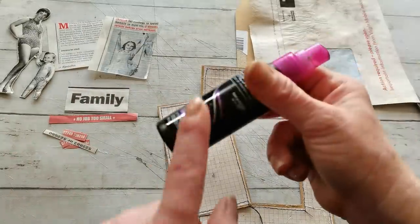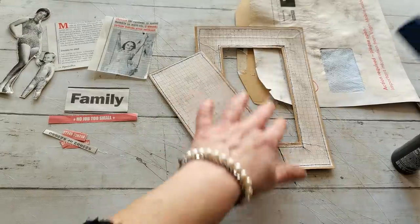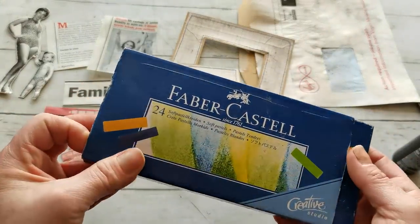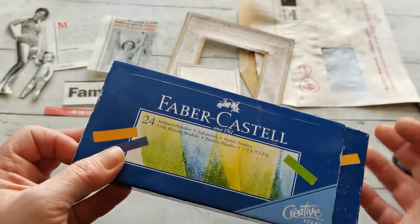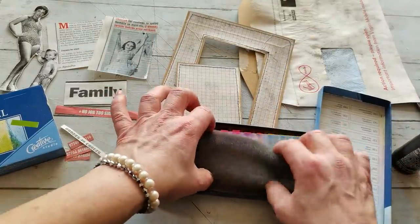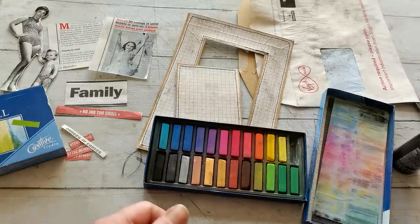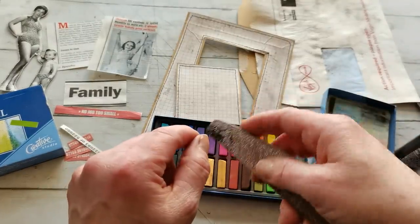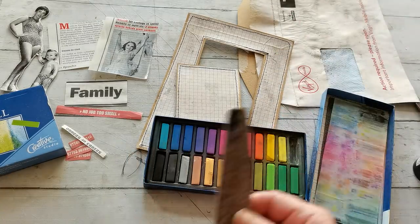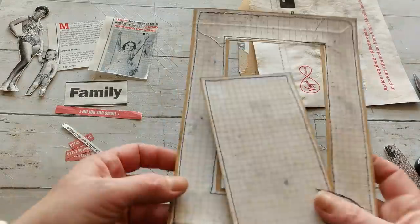I used tea - this is just some old spray bottle but inside I have tea - and I used tea. And also for those kind of grungy spots, I used these Faber-Castell pastels. It's a beautiful collection of colors. I used this one and this one a little bit, kind of sanded here and there. Then I used that spray again and let it dry outside in the sun, because today it's beautiful weather outside. So I let it dry outside and it made these shades.